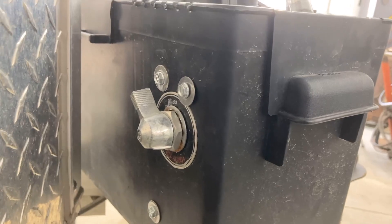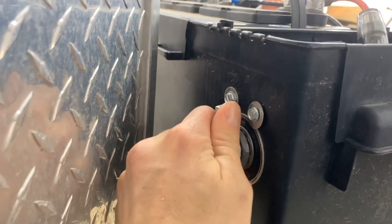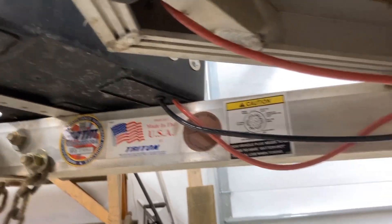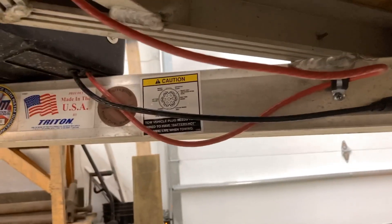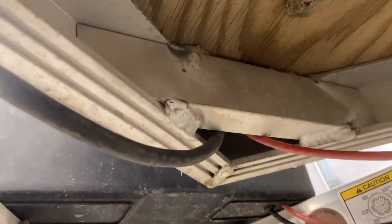The black wire comes off the negative stud and goes to a master power switch that I can use to shut off the entire circuit — it's a simple two-position switch. The other side of that black wire exits out the battery box and mounts to the frame to create the frame as the ground. Underneath the trailer you can see where the wires exit the battery box — the black one gets screwed directly to the frame to create the ground.